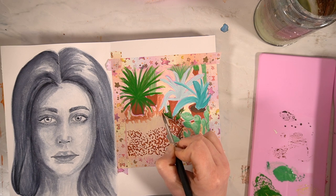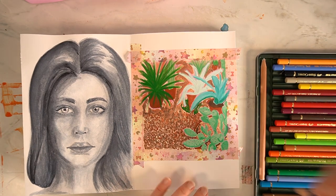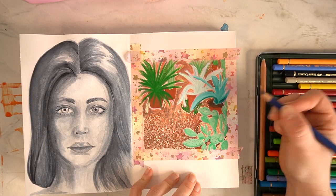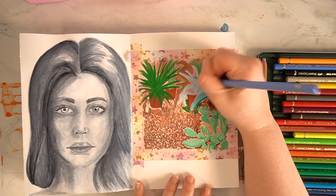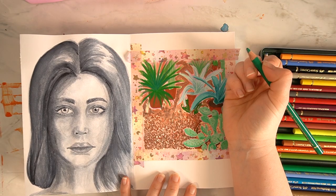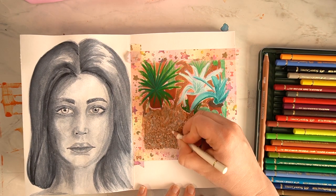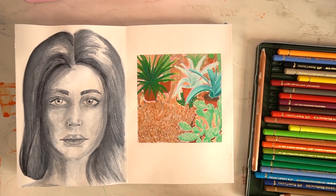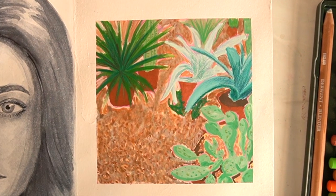I finished this painting off with some details using my Faber-Castell Polychromos just to define some of the plants a little bit further, and overall I'm quite pleased with it. I may create it as a larger piece — I haven't quite decided yet. Let me know what you think in the comments; it would be in acrylics and a lot more refined if I do choose to create it.